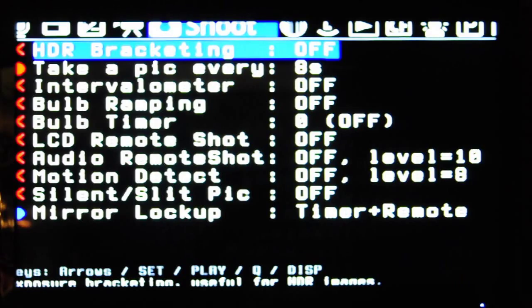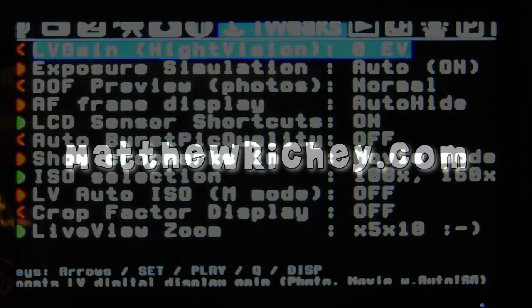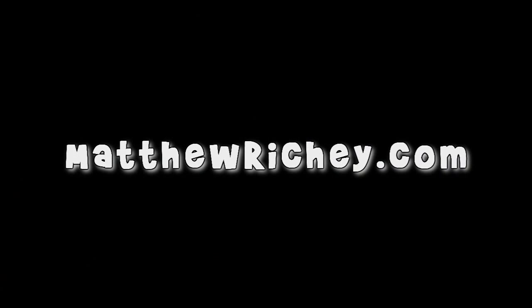You can take a look at these — this is just getting the idea. This is Matthew from MatthewRitchie.com. Please leave a comment below if you have any questions, and like this video, or check out these other videos, too.